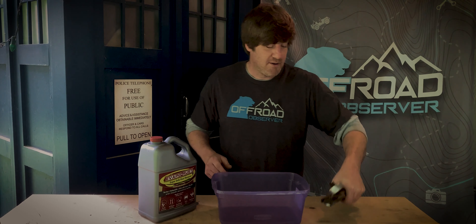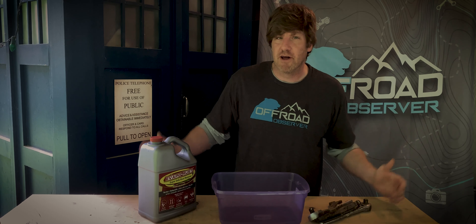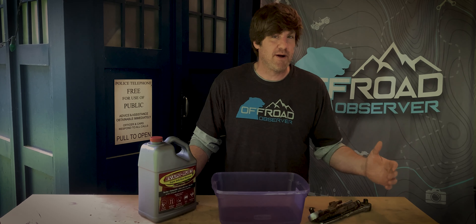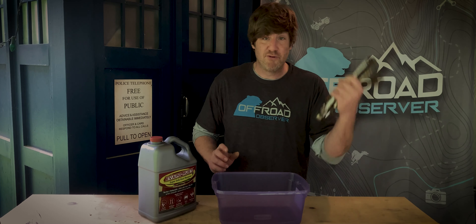Welcome to Off-Road Observer. This year we're going to do something different. Last year we did camping — with the pandemic and everything, a lot of people were doing camping, so we focused on that a lot. We're still going to do a lot of camping stuff and we've got some new gear we're excited about and want to review. But this year we're going to talk about tools.